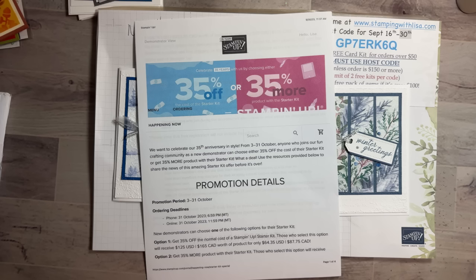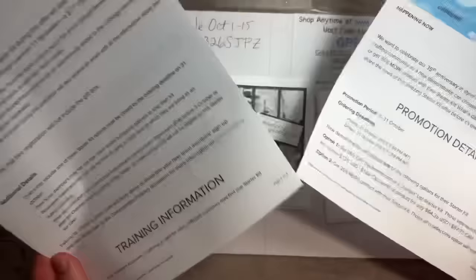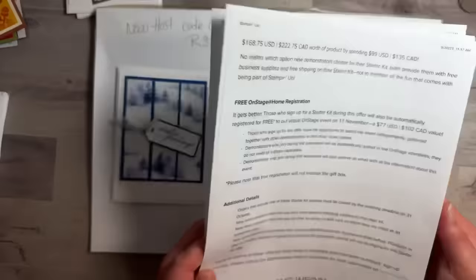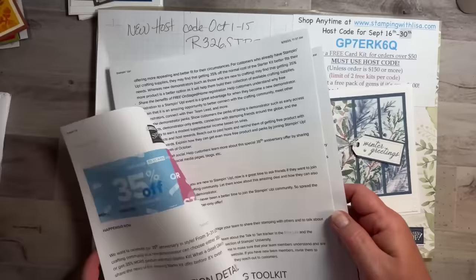Hey everybody, hey Starla, hey Ann. The cough does last forever — I don't cough at night because I take NyQuil. You also get a free on-stage-at-home registration with the joining special — so it's a good deal. I'm just gonna try not to talk and see if I can make it through.